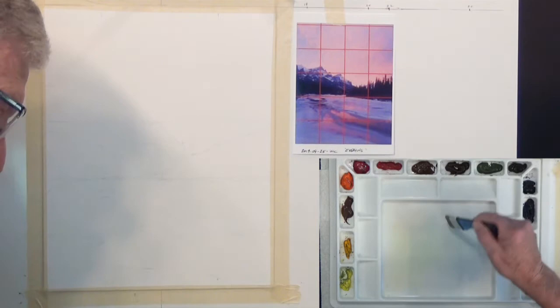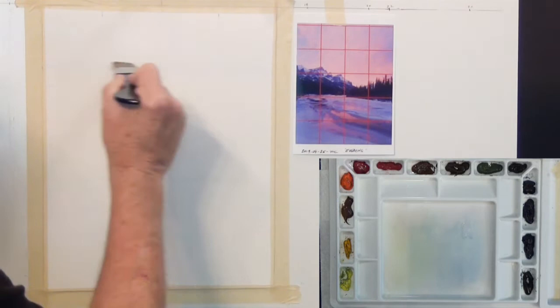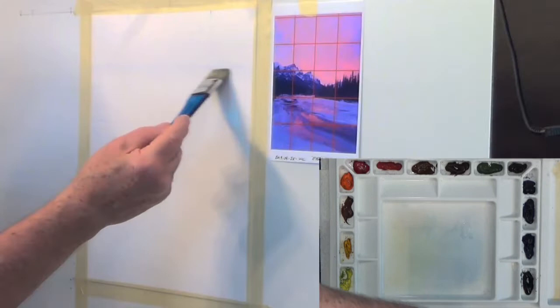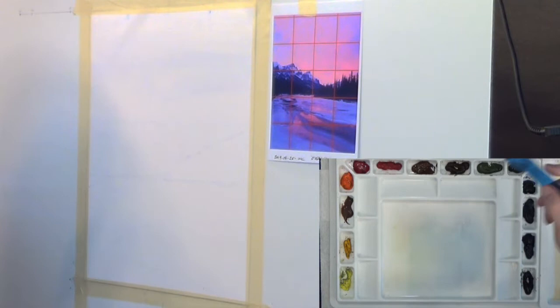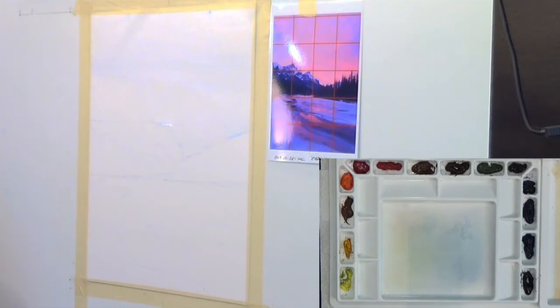We're going to wet the top where the sky goes. I zoomed in so you can see how light this blue chalk is — and as I put water on, the blue is sort of dissolving, so it will blend into the paint on the paper. We're going to have very few spots of white on this paper. It's going to be mostly shades of blue and gray.